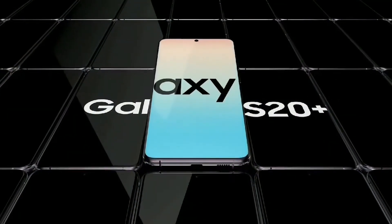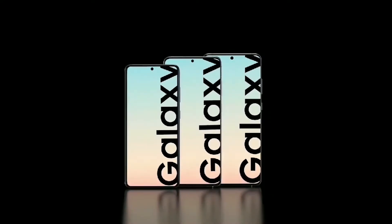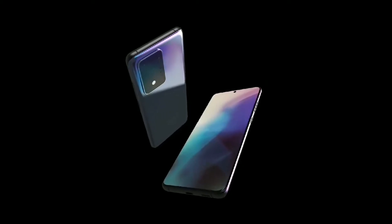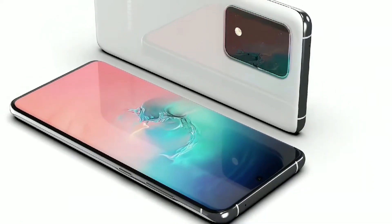Hey, what is up guys, welcome back. MKB Captain S here. We hear a lot of rumors about the upcoming Galaxy S20 lineup. Today we hear the Samsung Galaxy S20 lineup won't support 120Hz above FHD resolution, with less than a month to go before Samsung's event.